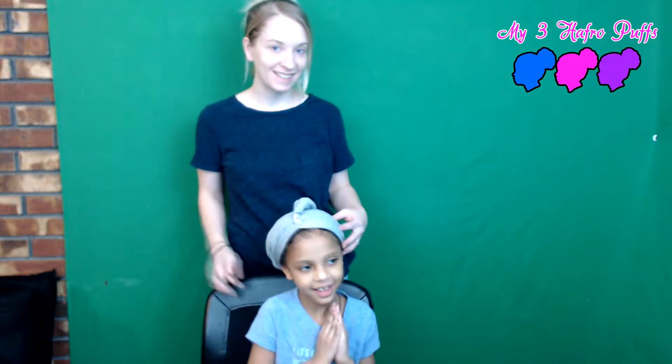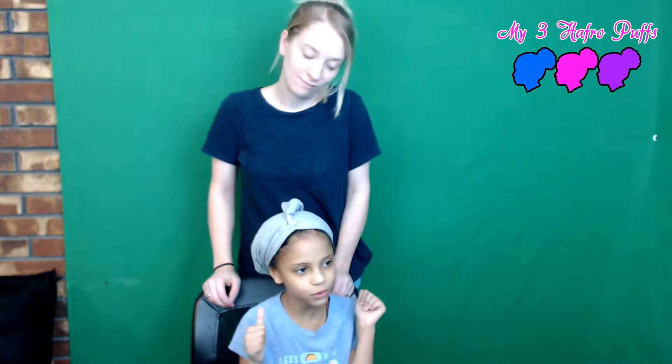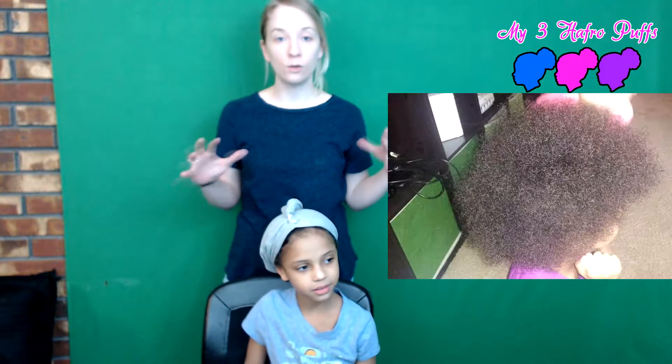Hey guys, we are back for another video. Today we're gonna try something new — something I haven't even tried yet. We're going to try to get Nova's fro back. Back then I had a huge clump of hair, like one of those old-school rockstar guys with the weird little mustache and a big afro.